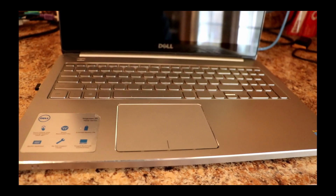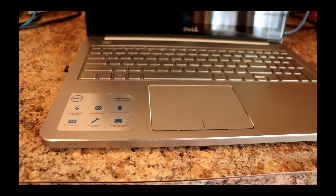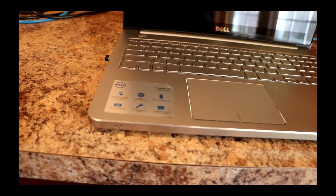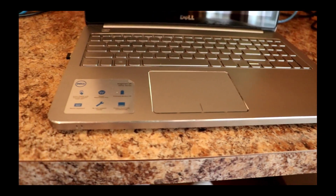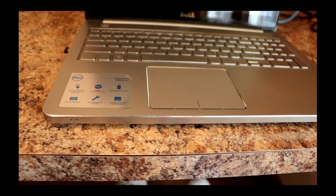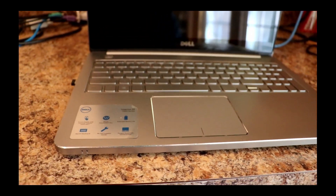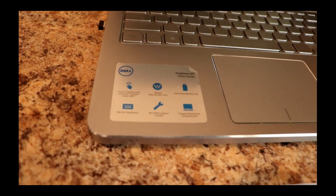Good morning everybody. It's early in the morning, about 15 after 8 on Monday February 25th. The custom laptop repair that I talked about in the video I did last night is completed, and I wanted to go over it with the community some more and let you see what the actual repair looks like.